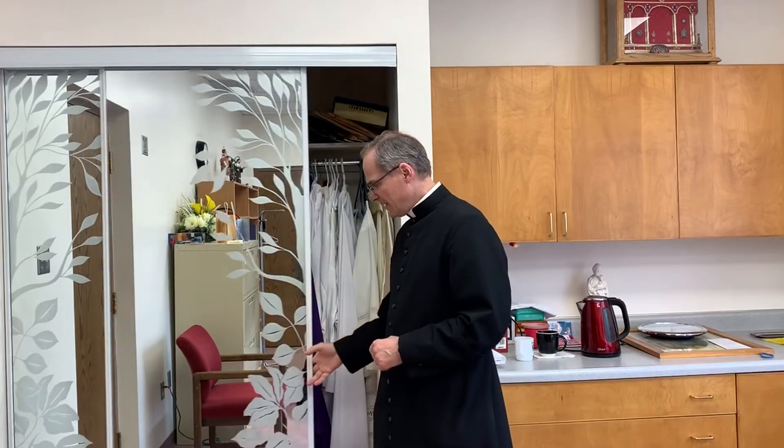When it comes time to get ready for Mass, the idea is that the priest isn't rushing beforehand — he should be recollected, he should be focused. Usually before Mass, I try to hear confessions. If there's not too many people coming, I will pray my breviary while I'm in the confessional, so I'm prayerfully getting ready for Mass. There is a prayer that priests sometimes say in preparation for Mass.